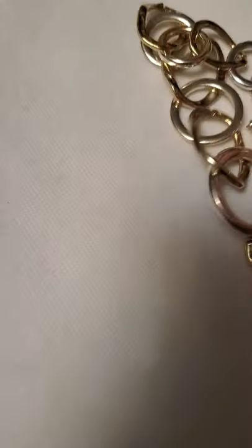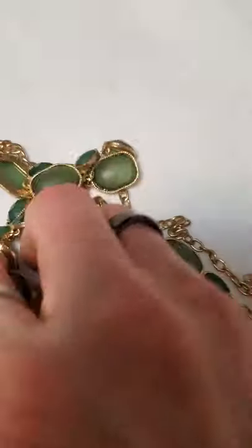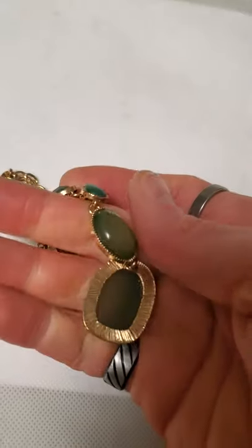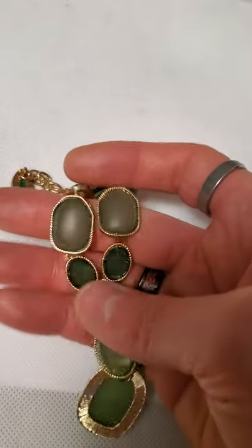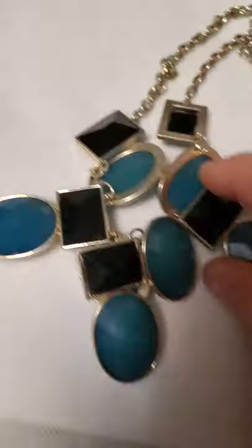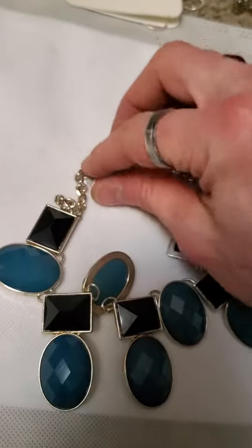And then there is this necklace here as well. And then we have this necklace — it's kind of this frosted glass, which is kind of different. Usually I see these things with plastic ones but the frosted glass is a little different. And that's what I was talking about right here with those plastic bead ones — that kind of bib style necklace. I can never get them to sit straight off the bat.